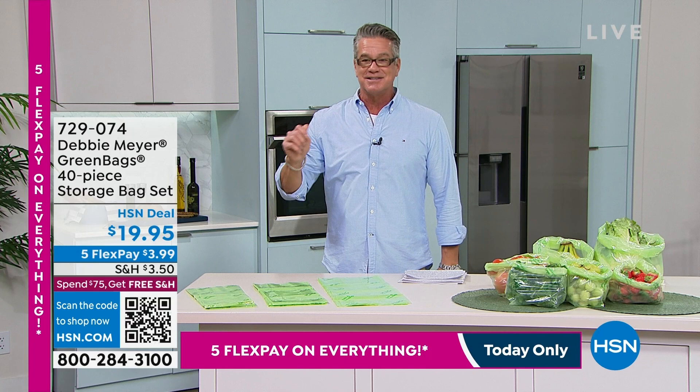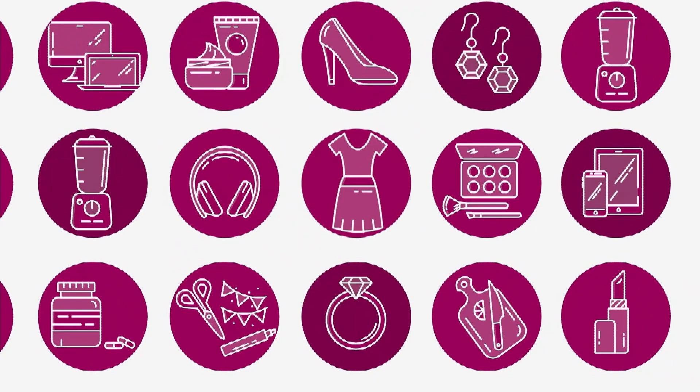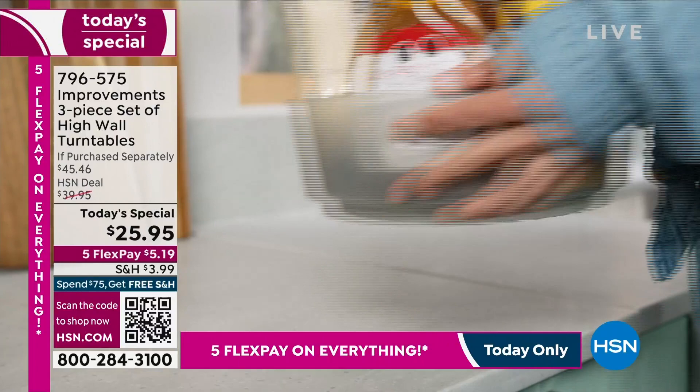Item number 729-074. Have you heard about our Today's Special? All I can tell you is get in while the going is good because they are going to sell out. Here we go — our best value of the day, our Today's Special. It's from Improvements, everybody. You know that company. We love Improvements. They give us all kinds of great ideas. This is their three-piece set of what we're calling high-wall turntables. It's a new year — it's time to get organized.